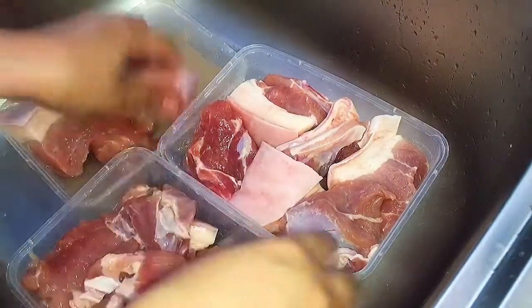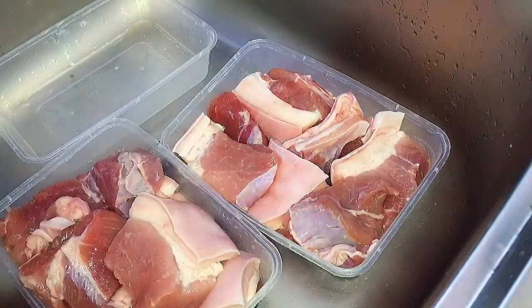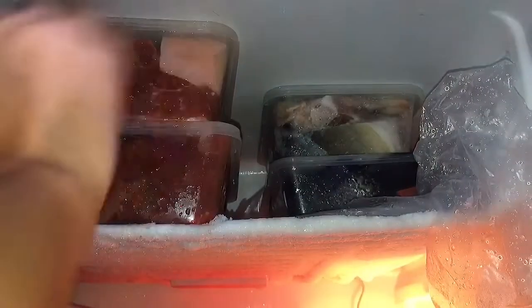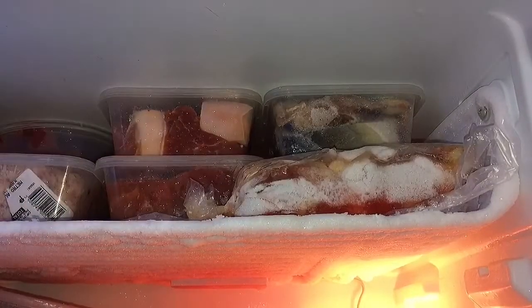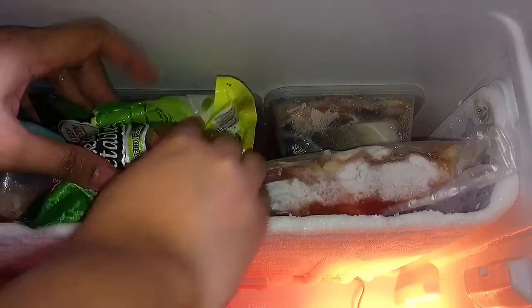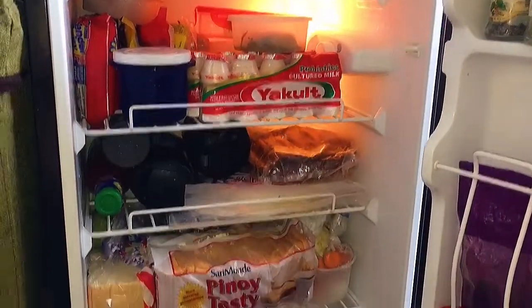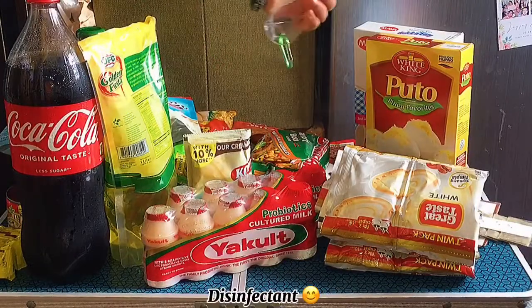I need to make a dish with a little bit more. It's very good to be able to make a dish. I'm gonna make a dish and put a dish in a dish. It's so beautiful! If you're hungry, you can't eat it. It's a whole lot of food. It's a good flavor, and you can eat it.